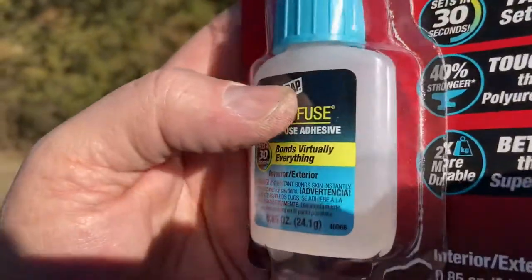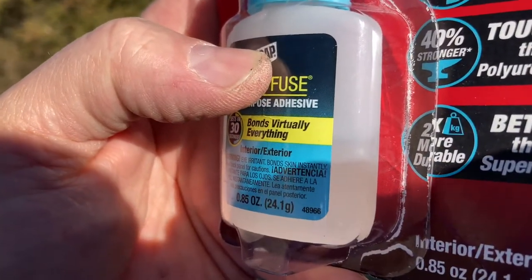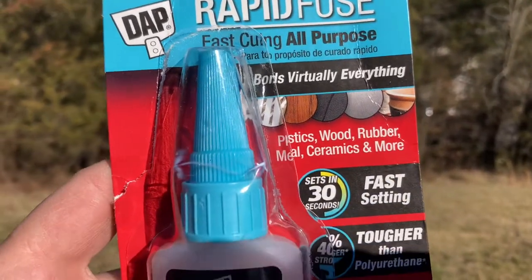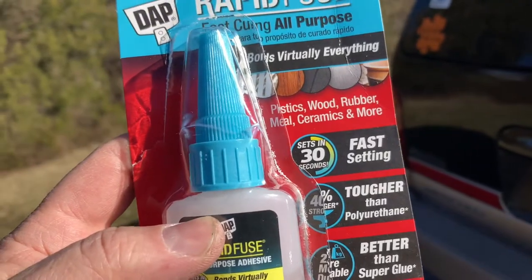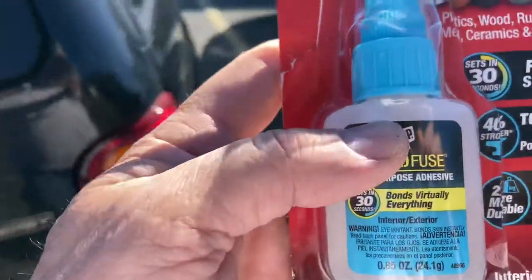You could probably use this 20 or 30 times. I've used quite a bit because I've used it on several things, so I've only got a half bottle now. But I'm telling you, this is like $5.75 to $6 at Walmart and it is well worth it. It is stronger than Gorilla Glue or super glue — it bonds within 30 seconds and cures within 30 minutes. And what did I use it for?